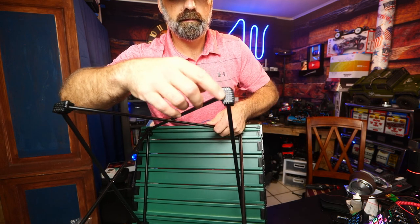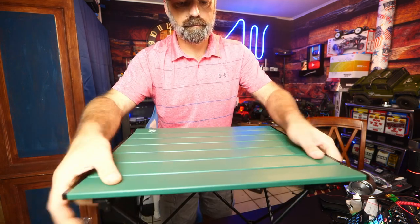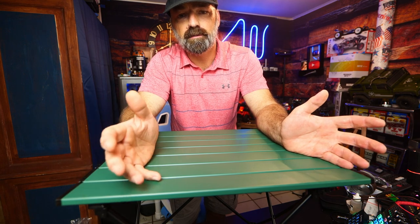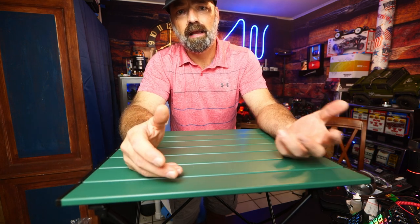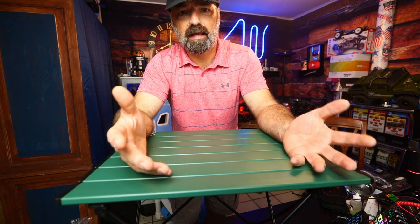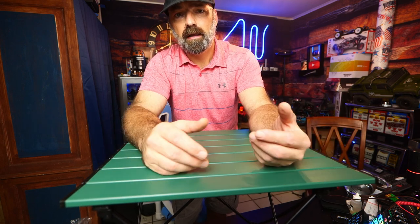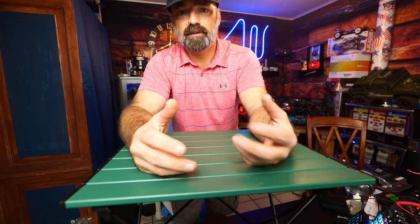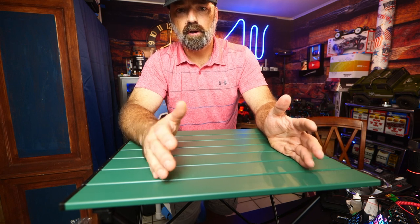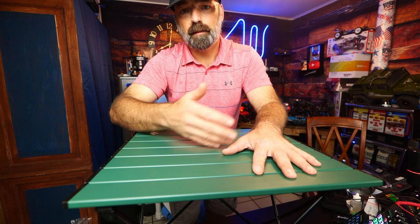The feet also have anti-slip pads to help the table stay planted and not slide all over the place. The whole table weighs only about two pounds, which makes it very easy for hiking, backpacking, camping, road trips, and picnics. I'm going to use this for my RC cars — I go to remote places to drive them and if I've got to work on one I can set up this table, but it's really made for hunting, camping, and fishing.